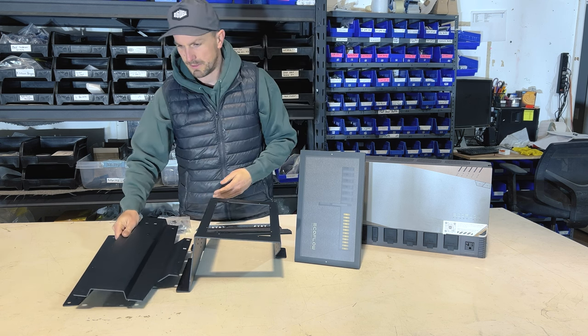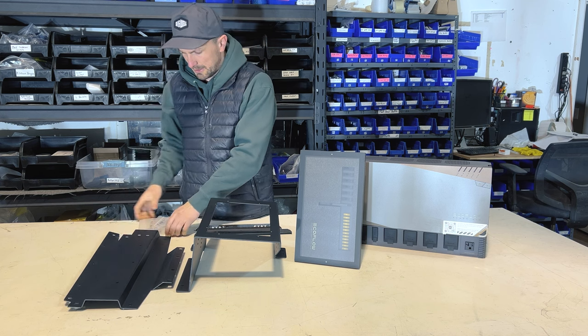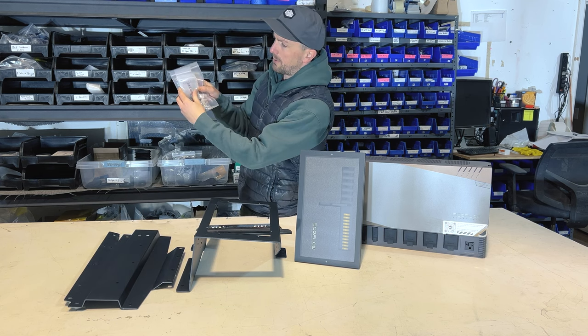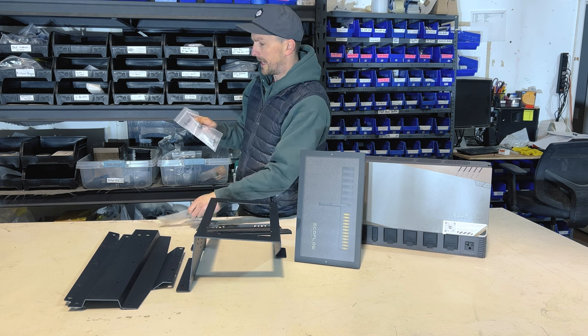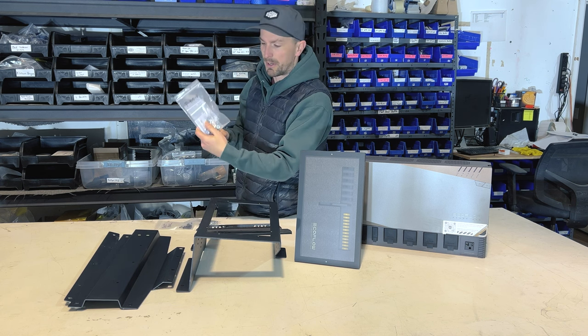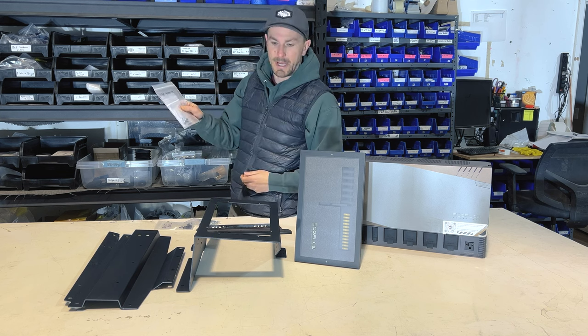Also in the kit you're going to have a bunch of hardware packs. You'll have the battery pack, distribution panel pack, the lower and the upper power hub hardware packs.